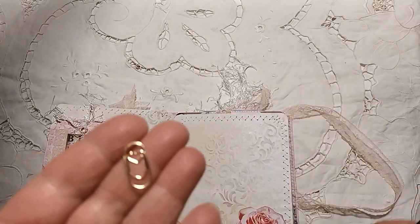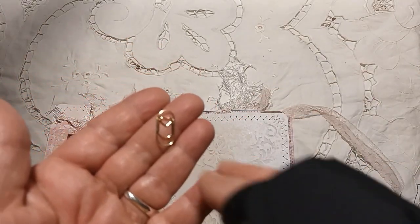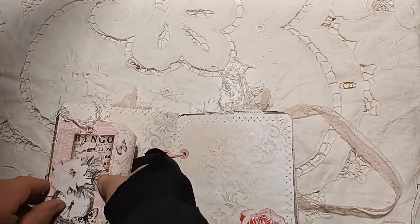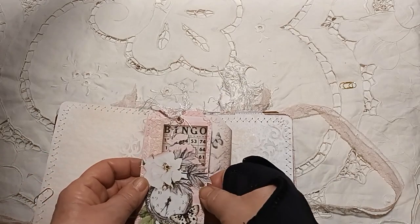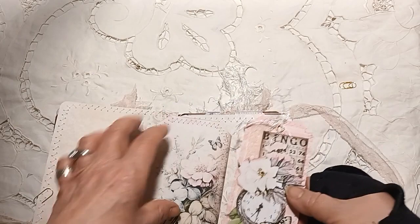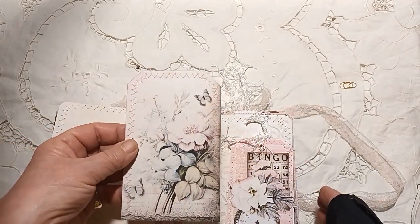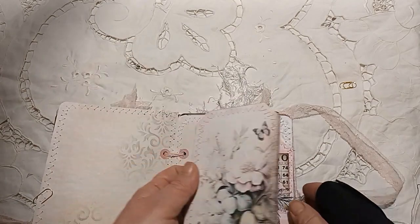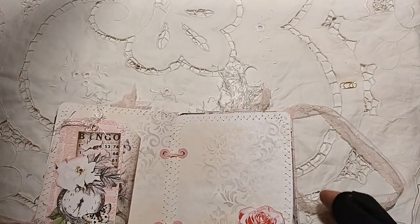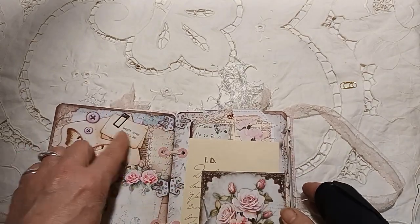I've added these little paper clips as well — you can see them with the little hearts — because I thought that went nicely with it. Another journaling tag using all the fussy cuts, and this is taken from one of the pages. Just a little bit of decoration there. Beautiful page — 'Don't ever forget me.'